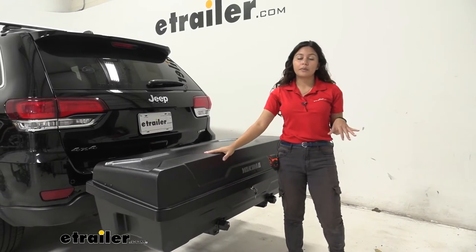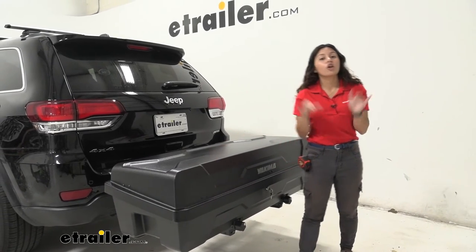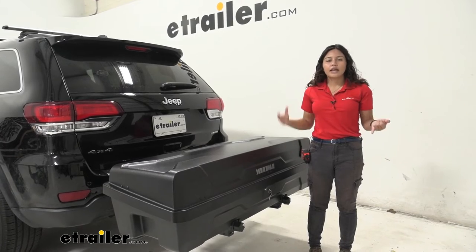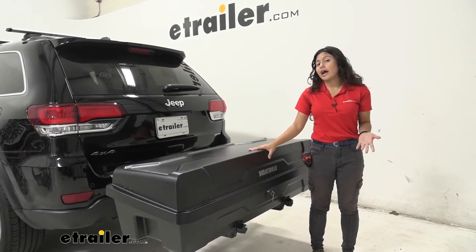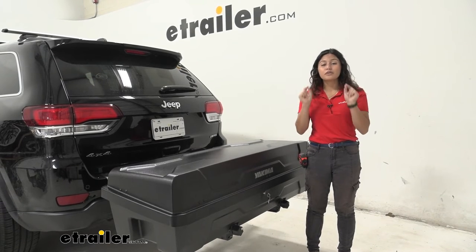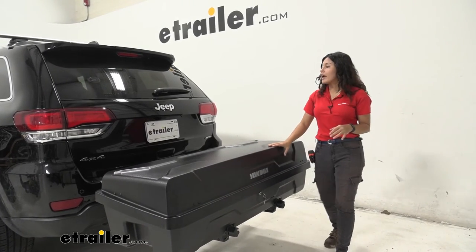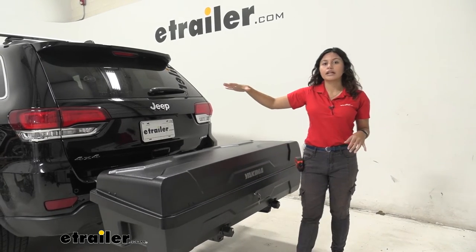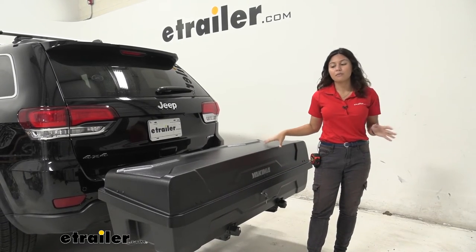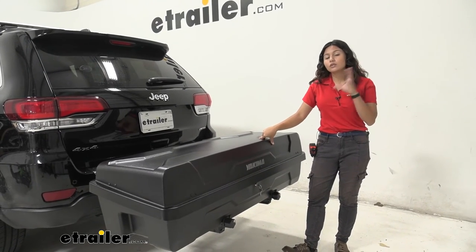This has a weight capacity of 100 pounds on our swing base, and if you have it on the top shelf, it's an 80-pound weight capacity. The gear locker is an enclosed cargo carrier, so if you have items that need to be protected from the elements — like your luggage, suitcases, clothes, or first aid kit — this is what I would go with. If it's things that can be outside, like coolers or waterproof boxes, you can have those on the cargo basket, which is the gear warrior. This is a great pairing with other items; you can have your bike rack or ski and snowboard carrier on top, which also frees up the roof rack on your Jeep Grand Cherokee for even more accessories and cargo. Check out the gear locker page for an introduction into its dimensions, capacities, and what can fit into it.